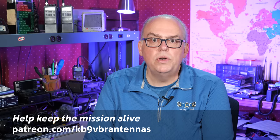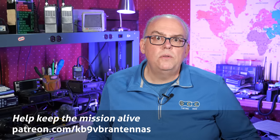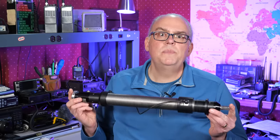I'd like to thank Mike at Res Antenna for loaning me the Ranger 80 antenna system for this review. This is a pre-production model, and I'll be returning it back to him after the review.